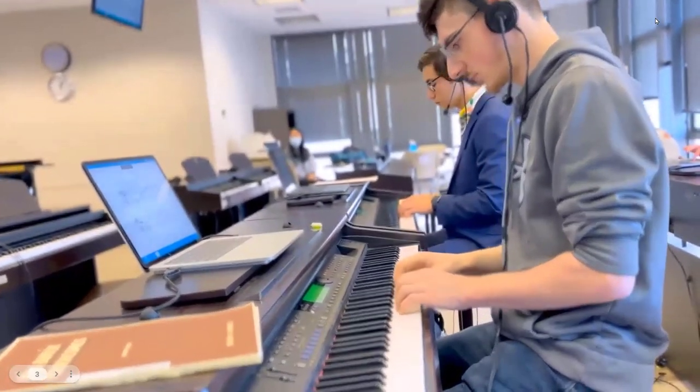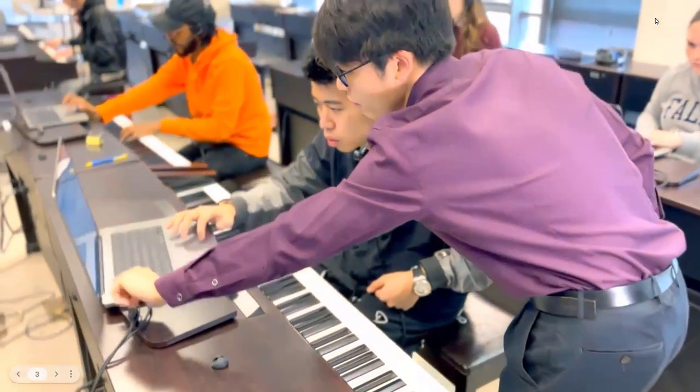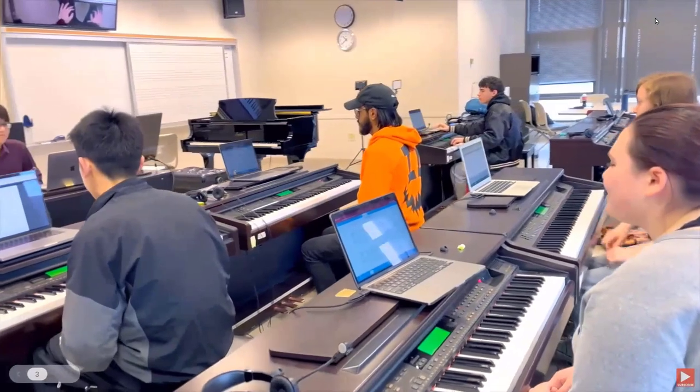We use the learn mode a lot — it splits the piece up into segments: just the right hand, just the left hand, just a set of measures, and it does it at three different speeds. It slowly warms you up to get to performance tempo. For students, it makes them much more independent. As a music teacher, we like to think traditional methods are always better, but with group classes this technology speeds things up and makes grading and arranging so much easier.